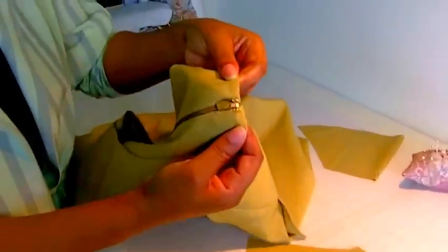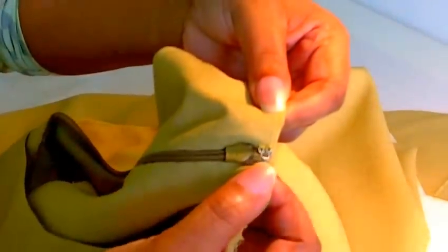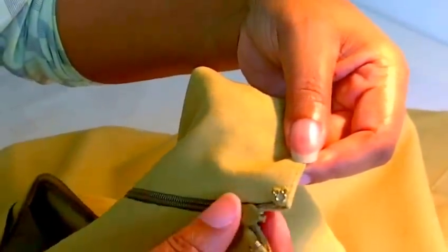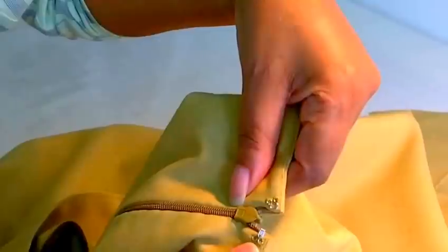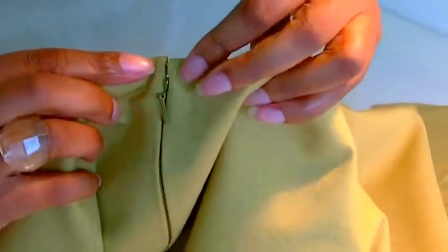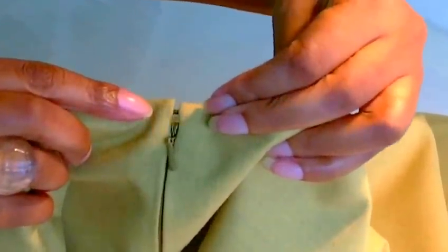Hi fashion sewers, it's Colleen G Lee here and this is fashionsewingblog.com. In this tutorial I'm going to be showing you how to sew hook and eyes. Here's a project I'm working on at the moment. So that is the hook and that's the eye. You usually find them on top of skirts and dresses. You just hook it like that and that's what it looks like on the right side.